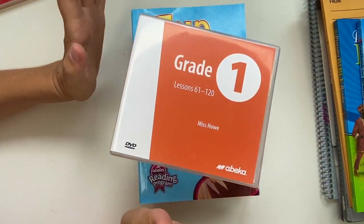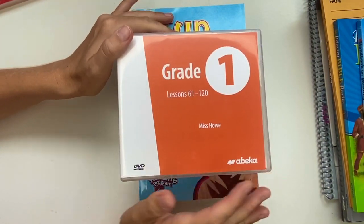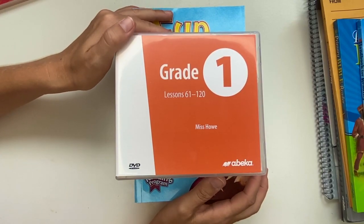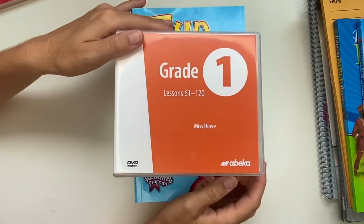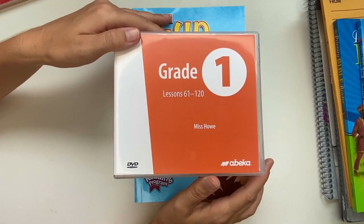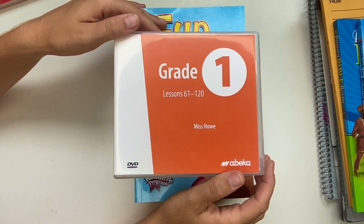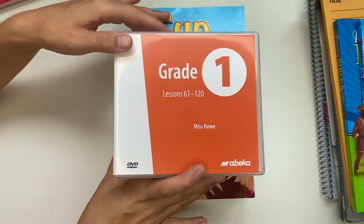The only thing we have to do now is take a look at some lessons. You will see Miss Howe, the teacher for first grade, and the way she teaches, the way she interacts with children, as well as how everything is organized on the DVD lesson and how you can use these for your homeschool.